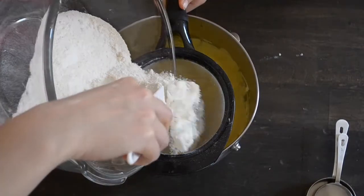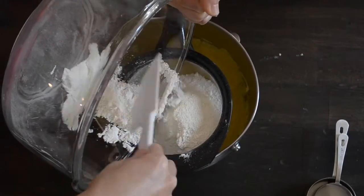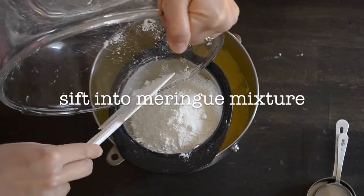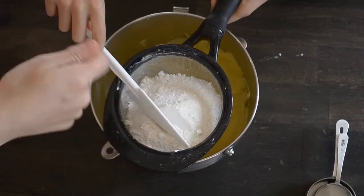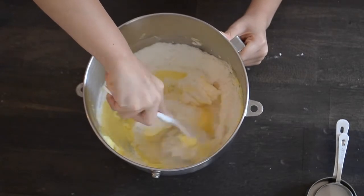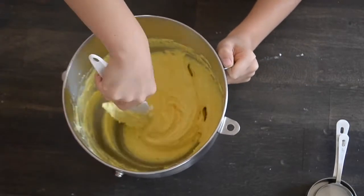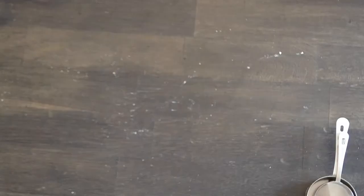Make sure to not skip sifting the almond flour and powdered sugar — it's very important because you don't want it to be chunky when you put it in, because then it will be all lumpy when you get it out. You want it to be very fine. Then very carefully, fold the mixture clockwise from the bottom, making sure you get the sides and the top too. We may have over-mixed it on this part, so we'll see how it turns out when it comes out of the oven.